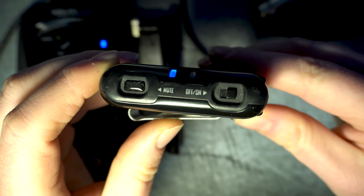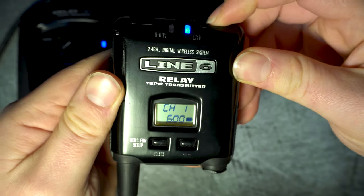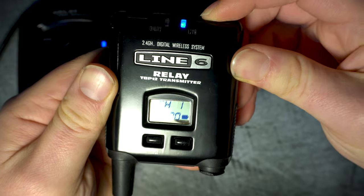On the top of the transmitter there's an on/off switch and a mute button, which you'll need to press and hold for about a second to mute your instrument, and press it once to unmute it.